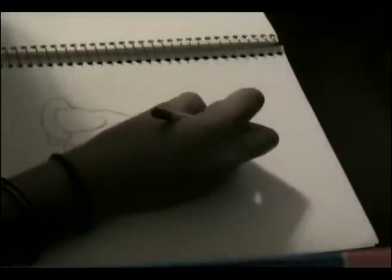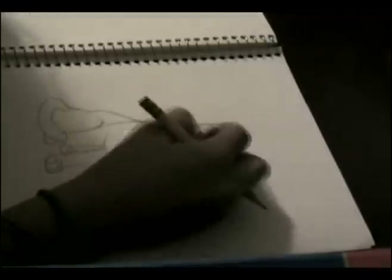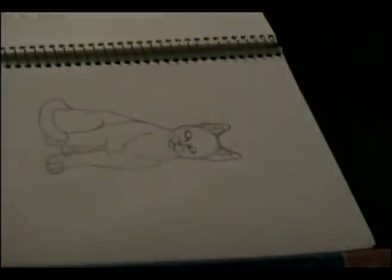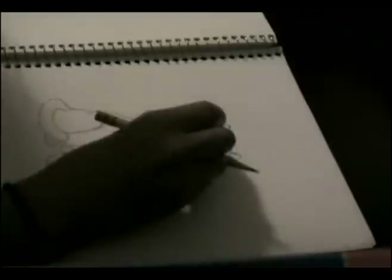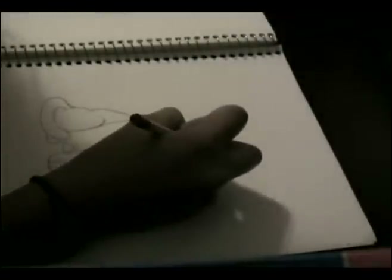Add some fur on the ears. Then adding pupils.